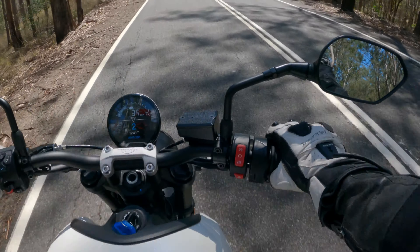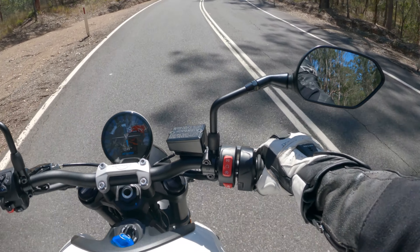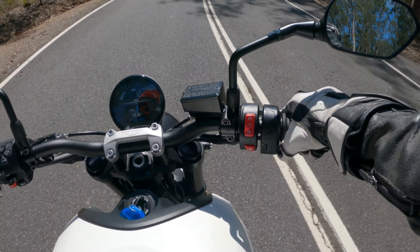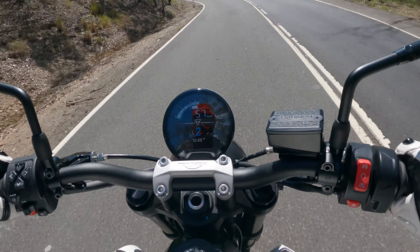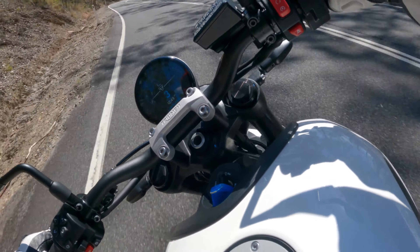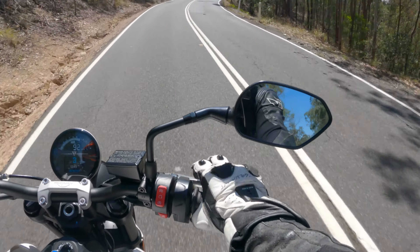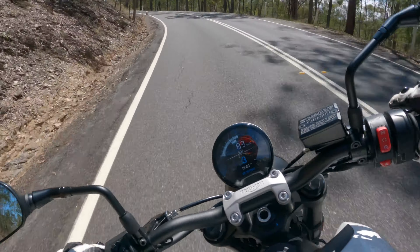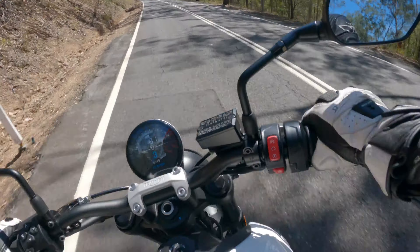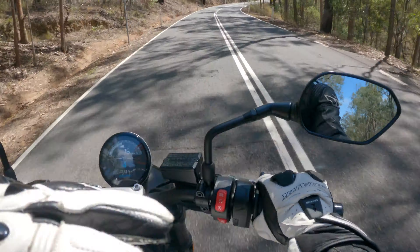Testing the pull in first gear — fueling is really good, so there's no on-off snatch whatsoever. Nail it and it's plenty quick enough. You're better off keeping it in the mid-range here though, because once you get up to 7,000-8,000 RPM it definitely tapers and flattens off.